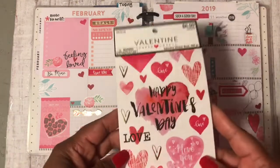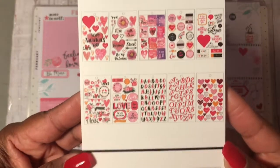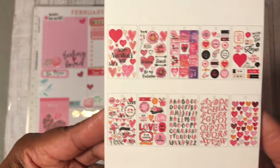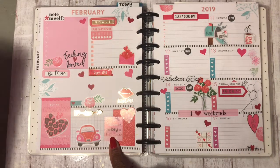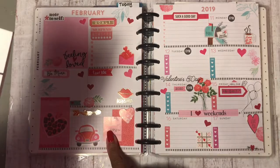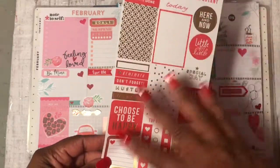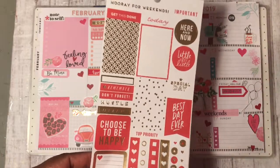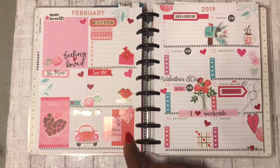I used a sticker book from Hobby Lobby — I only used one or two stickers out of it, just this one. And this is just from an old sticker book that I had that I took apart and made my own sticker book. I just used that one sticker right there.